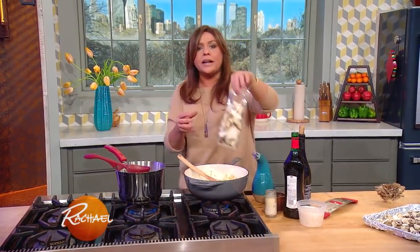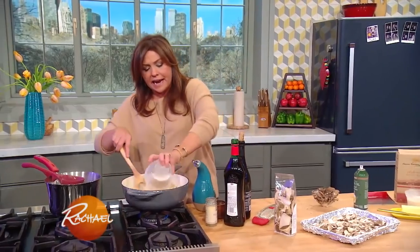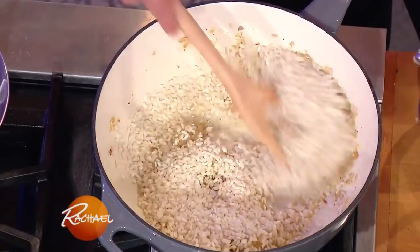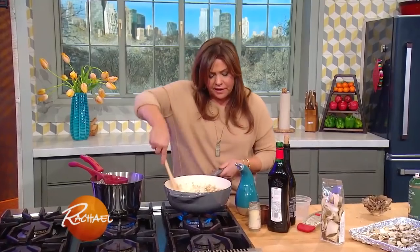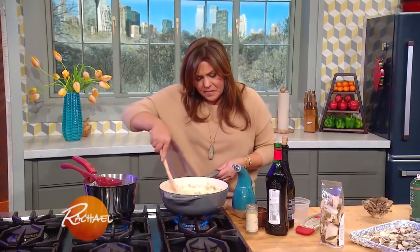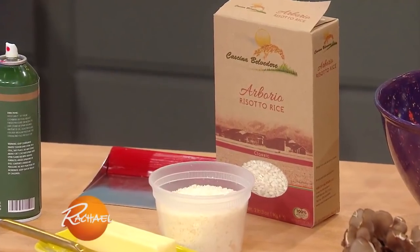In that warm liquid, I am steeping a little bag, or about an ounce of dried porcini mushrooms — or you can use dried mixed mushrooms. We're going to add our short grain rice, cup and a half. Arborio's the most common; there are other short grain rices, but Arborio's the most common. So cup and a half per four portions.